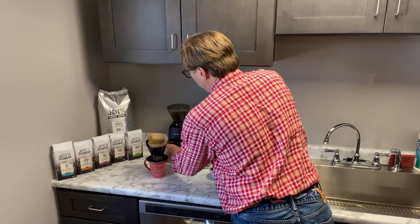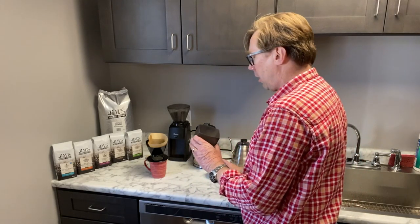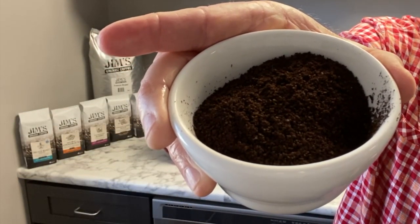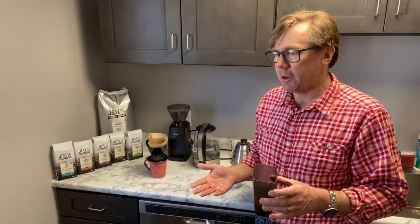I've actually pre-ground some coffee. For this drip grind, you want something that's basically like sand — not super fine sand, but fine sand. How much coffee you use is really a matter of taste.